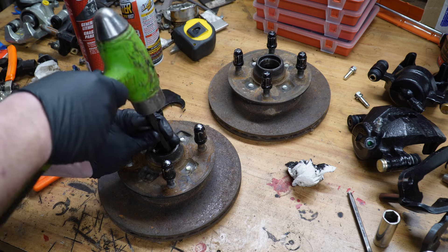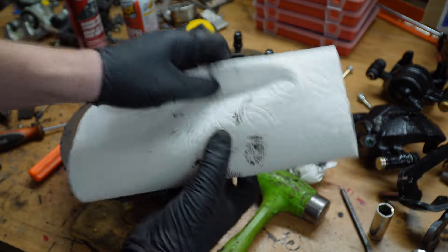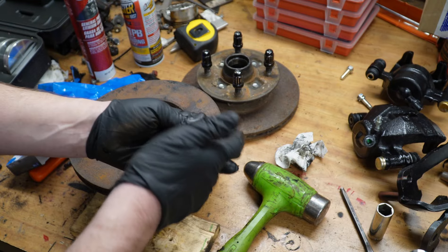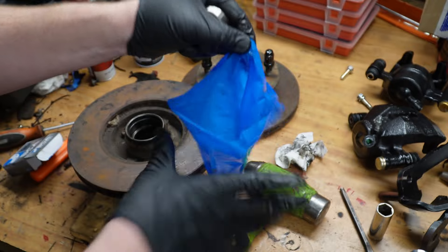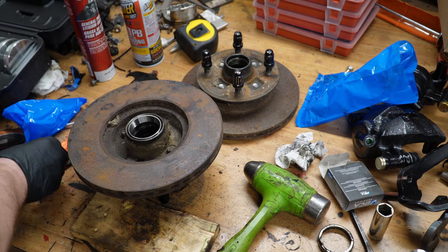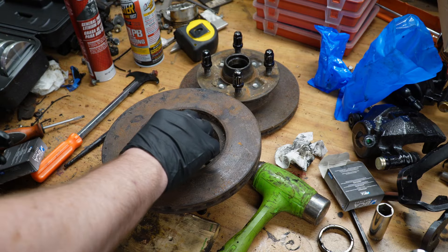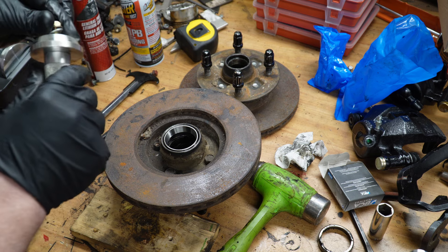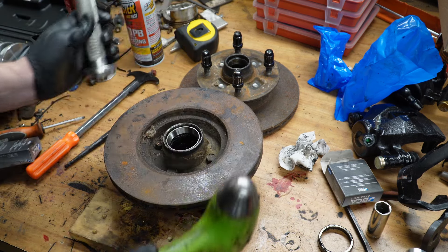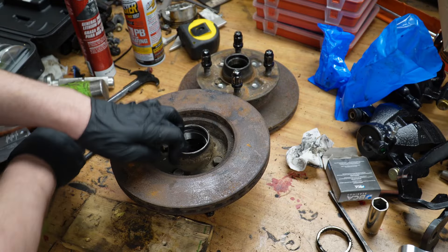Now we do the same thing with the inner race — get the inner all the way out, you've got to set it up off a little bit. Then we clean it up and pound in the new races. I bought these in a bearing and race set, so we'll set the bearing aside and use that later. To pound this in, you've got to find the right size race driver — and it races right in.